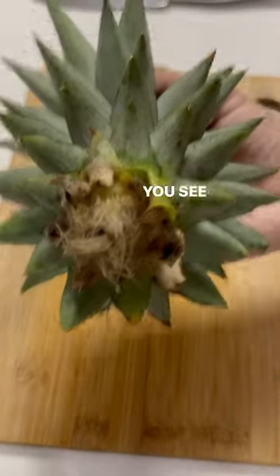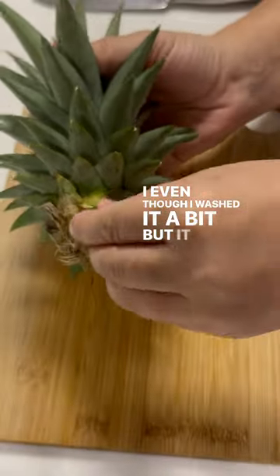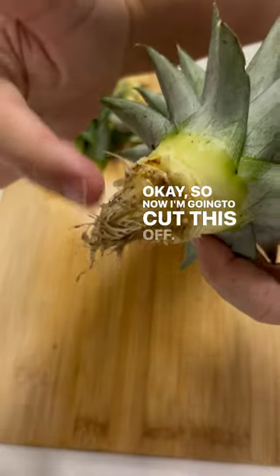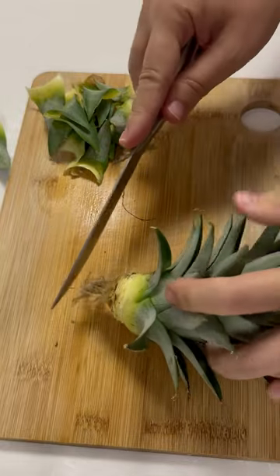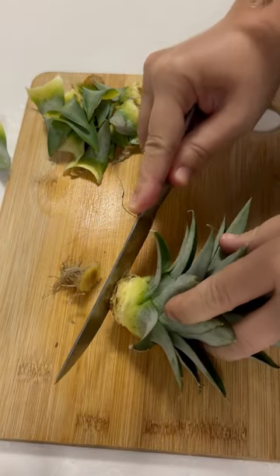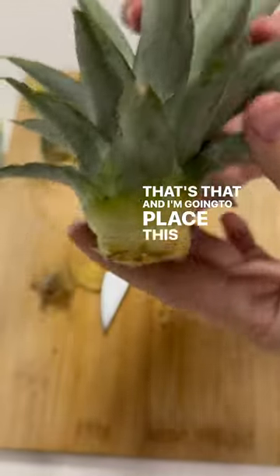Let's take off some of these leaves — you can see how dirty it is, even though I washed it a bit. Now I'm going to cut this off, and then place it in water.